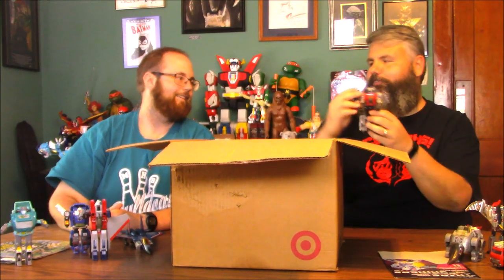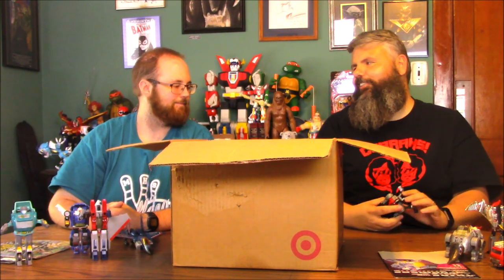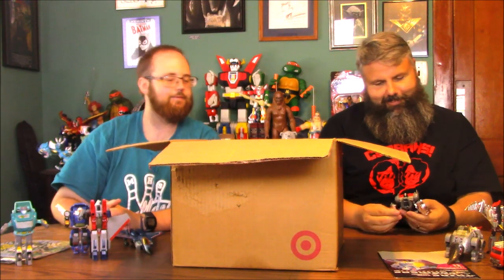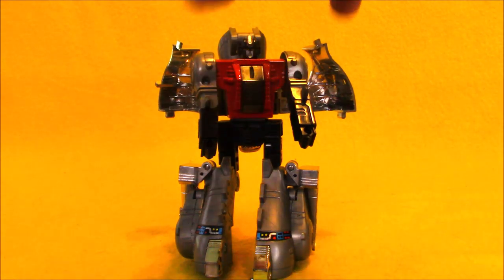Well, this guy is everyone's favorite Dino — oh, Grimlock! Wait, no. It's Sludge. I thought we had Grimlock for a second — that's my bad. When they're in robot mode, they're less identifiable; they all kind of look the same, except for like Swoop.